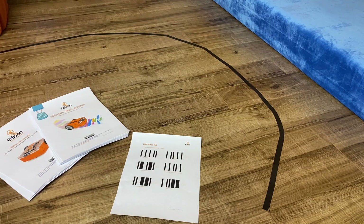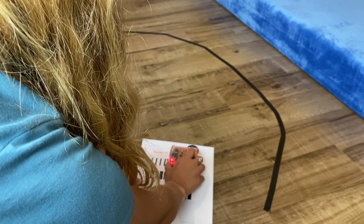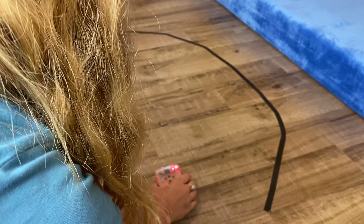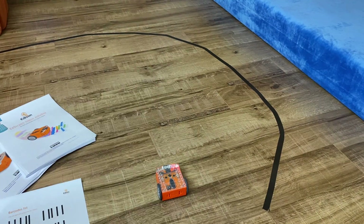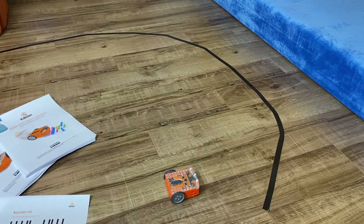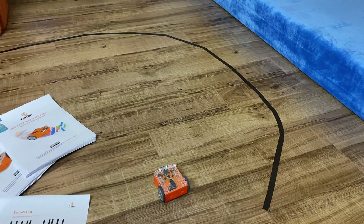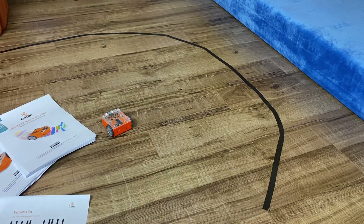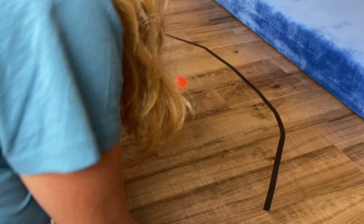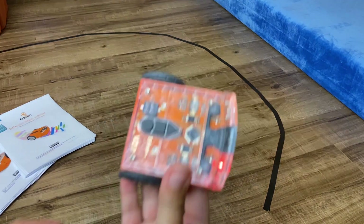Now I'll show you the clap control method. Again, I'm going to put it on my barcode and press three times, and then I can do some claps. I forgot to press play. You can see it's a little bit finicky, but it's still really fun. I think this is a great way for kids to start programming their Edison robot.